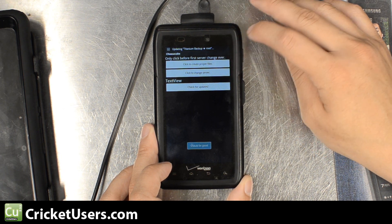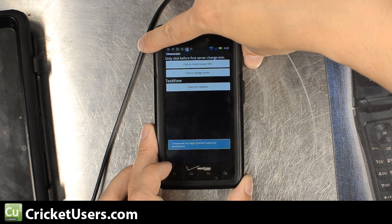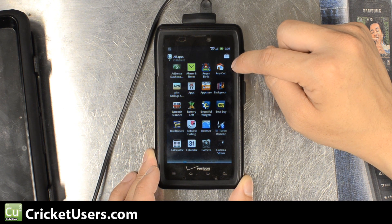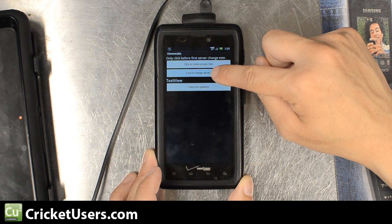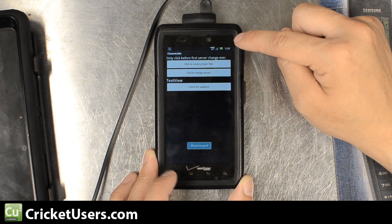Go into the application and click to create proper files first. We were having a problem with the responsiveness right here — give it superuser permissions. It just seemed like it hung on this, but it was just real slow. We had already clicked it and everything was good, so then we initialized a reboot. Go back into Cheesecake and then click to change server. You might not want to click it too many times — it was just hanging. It came up with that because I clicked Check for Updates and we hadn't changed our update server yet.